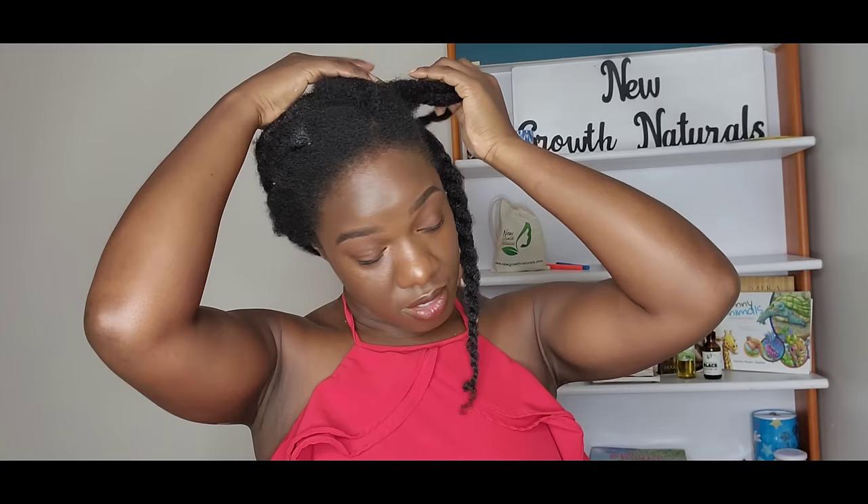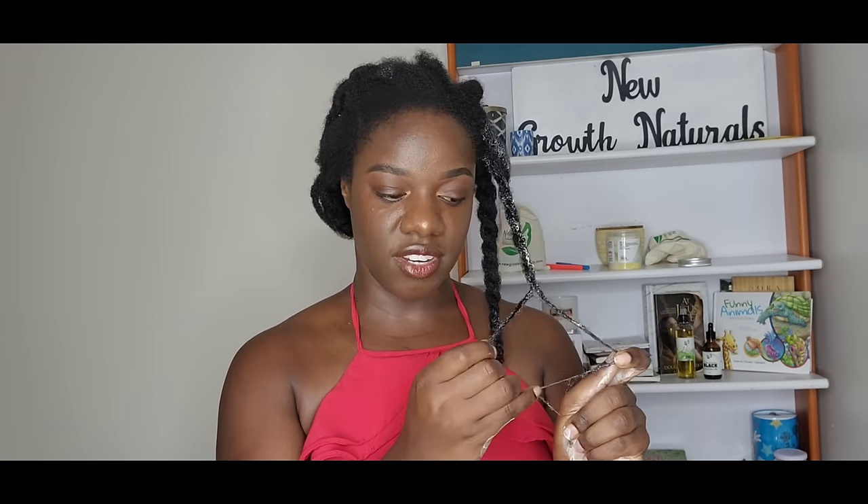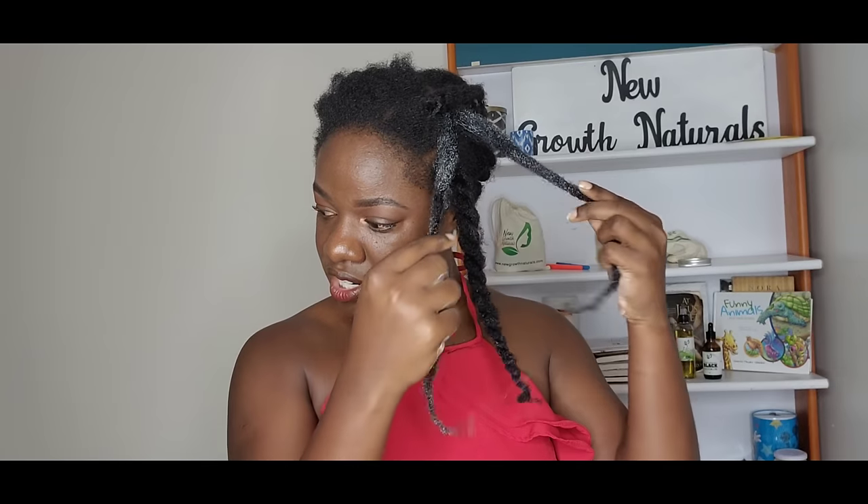My hair used to grow and stop at a certain length — that's what I thought. People would tell me that's as long as it's ever going to be. But I did my research while in cosmetology school. I learned that our hair has a certain growth rate — about half an inch per month, so on average a person gets at least six inches per year.